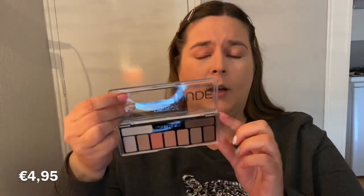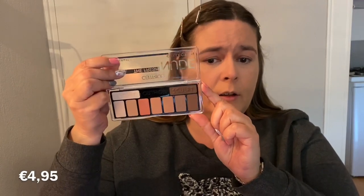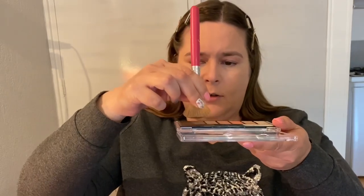Now I'm going in with the eyeshadow palette — the Fresh Nude Collection. I'm going to use the darker shade called Sculpt to contour my face. I've never used eyeshadow on my face before, but it literally says Sculpt on it, so I figured I'll give it a try. I'm going in with my Boosie Shop Contour brush and I'm going to squeeze it a little bit to get the product on there.